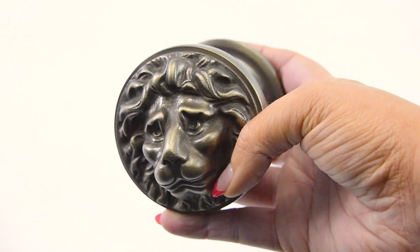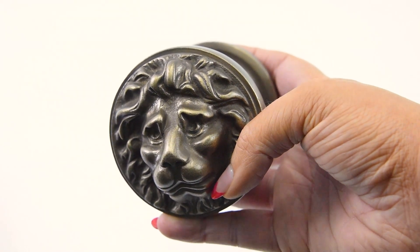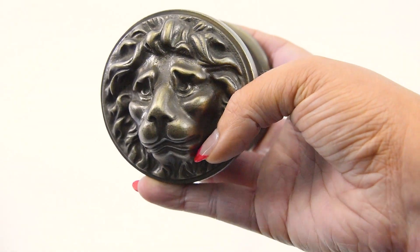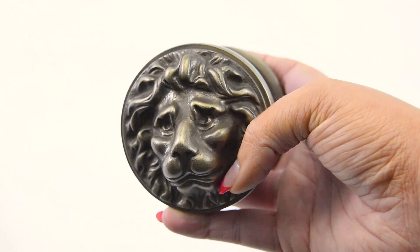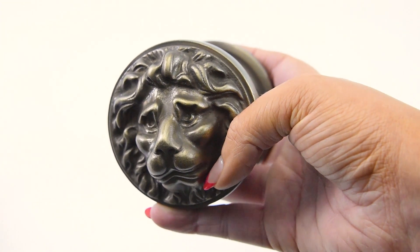As you can see, it's made to the very highest of standards, which not only can you see but just the weight of it alone. It's strong, sturdy, and comes from a very traditional design.